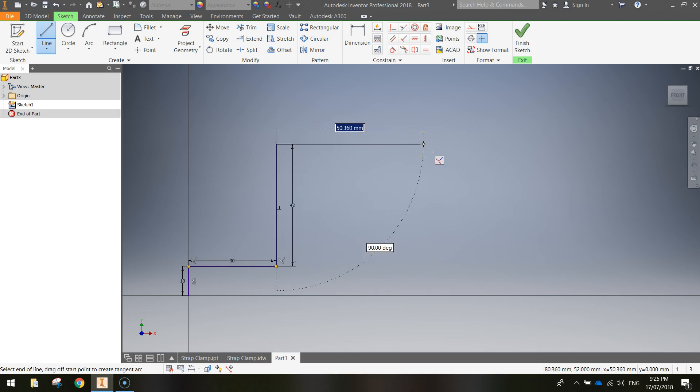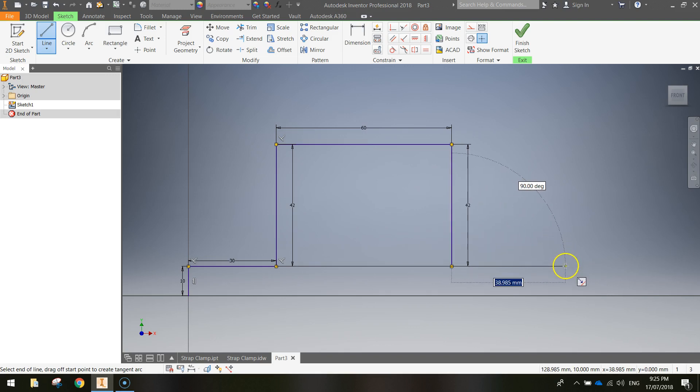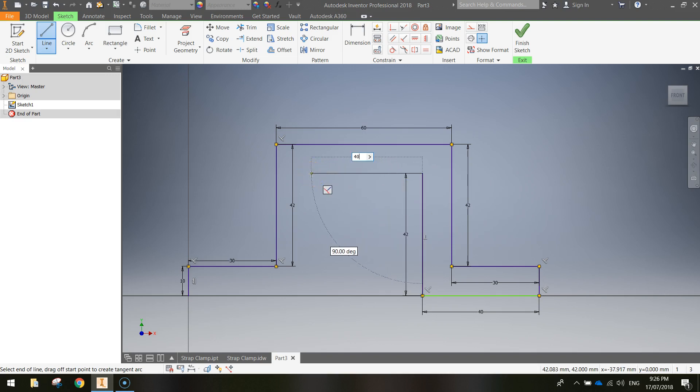Come across to the right at 90 degrees, 60 millimeters. Then go straight down again — another 42-millimeter line — press Enter. Then go across to the right 90 degrees and type 30 millimeters. The next one goes directly down, 10 millimeters. Then come across to the left 40 millimeters along the X-axis, press Enter. Head straight up 42 millimeters, press Enter. Go to the left 40 millimeters at 90 degrees, then come straight down 42 millimeters and connect back to the beginning. A green dot appears when you connect two lines. The basic 2D shape of the strap clamp is now drawn.